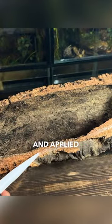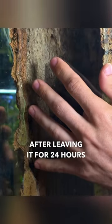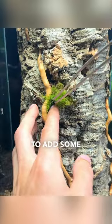I took some aquarium silicone and applied a generous amount on the cork bark, then secured it inside the tank. After leaving it for 24 hours to dry, I used some super glue to add spiderwood branches for more detail.